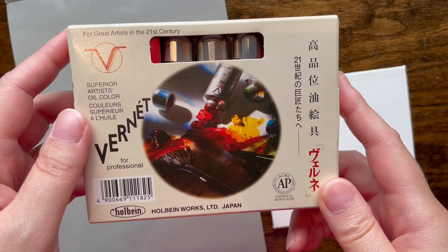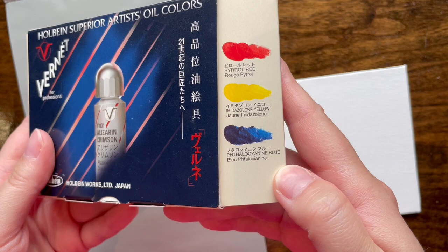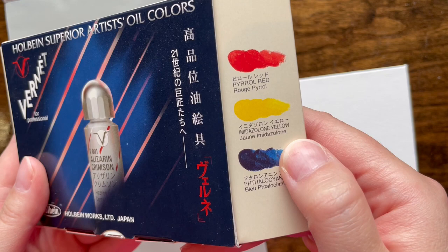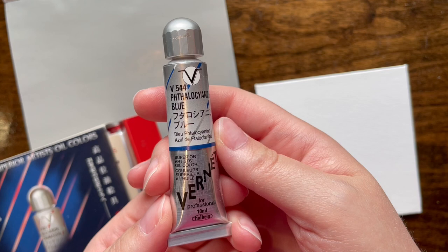This is a sample pack — each one of these is about 10 milliliters, which is extremely small, and it cost me about $20 on Blick before shipping. We're going to take a look at this little box. These are some really weird colors: Pyrrole Red, Imidazolone Yellow, which I've never heard of before, and Phthalo Cyanine Blue. These are not colors I have in my collection to compare against. I don't even know what Imidazolone Yellow is.